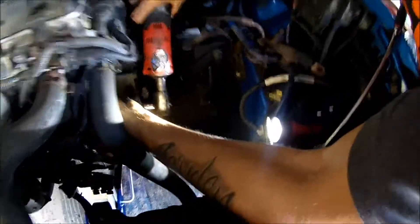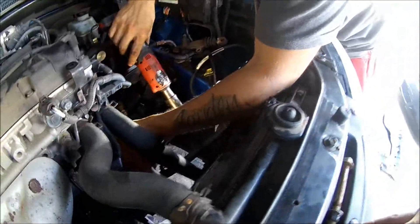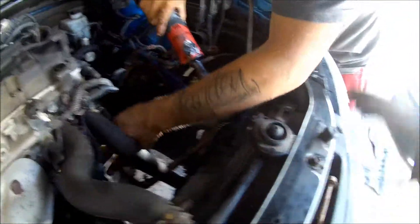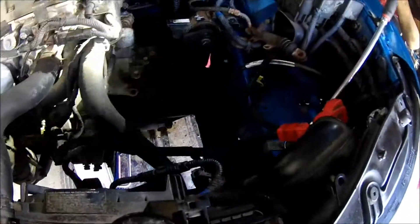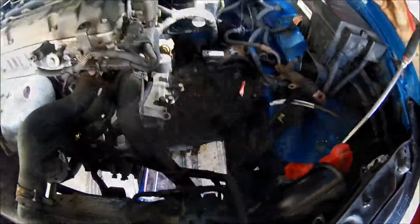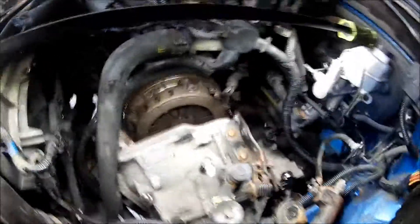We've got to pull the mount and bracket completely off so we can try to go underneath the frame. We need to move the subframe — push the body of the car and the subframe back enough and then tilt the front down. That's what they say, we'll see. And just like that, the transmission's out!